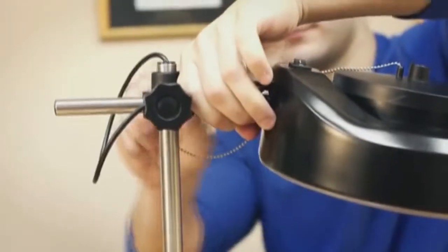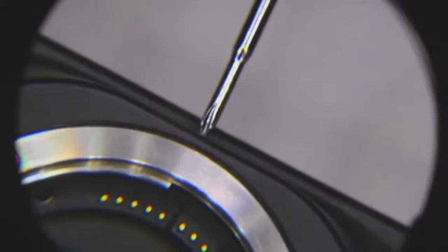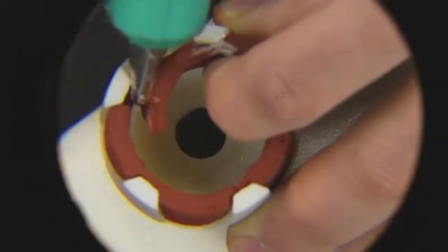Hey, what's up guys, this is Doug from Carson Optical. Today we're going to go over the all new MagnaLamp Pro from our Carson Pro series. This hands-free magnifying station is ideal for assembling small parts, precision gluing or painting, inspection, and other forms of industrial work.